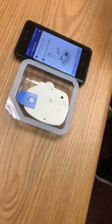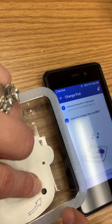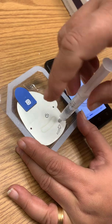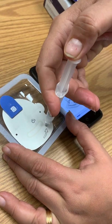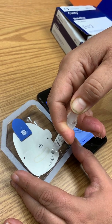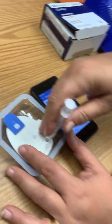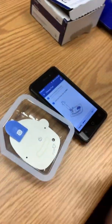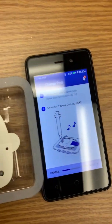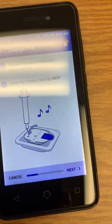The syringe is going to go where that arrow is — there's a hole there. The syringe goes straight down in the middle. Then just push the insulin in. Even when you hear the two beeps, just keep pushing the rest of the insulin in. Then remove it.